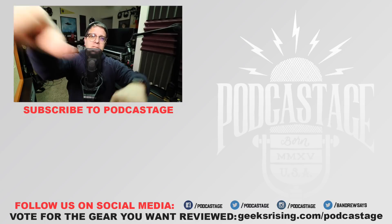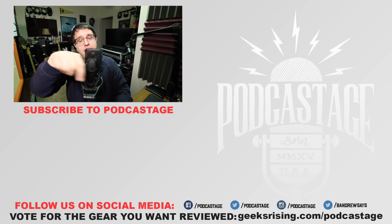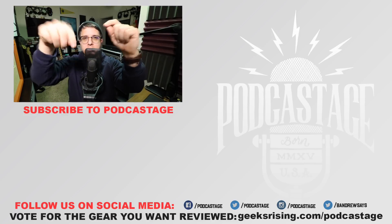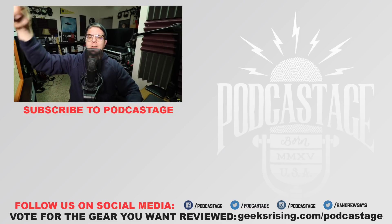All right guys, that'll do it for today. If you found this video fun, interesting, or helpful, thumbs up; if you hated it, thumbs down. If you want to influence what I review next, head over to geeksrising.com/podcast to cast a vote. Want more videos, check the logo beneath me, check out the Discord server — link in the description — and I will see you all later. Thanks for watching.